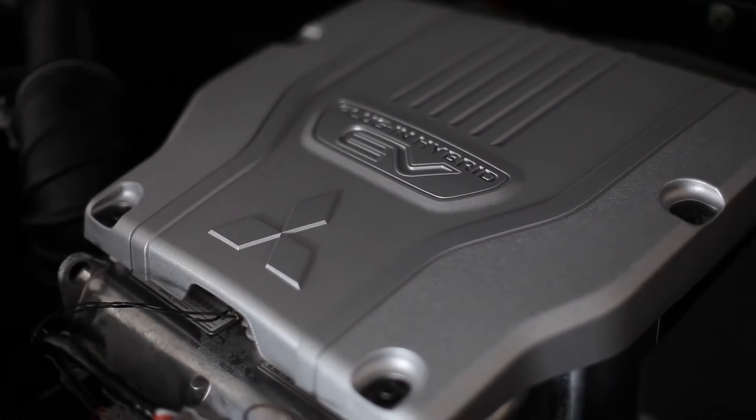This is the new 2.4 liter versus last year's 2.0 liter motor. It has two electronic motors — one for the front axle and one for the rear axle.